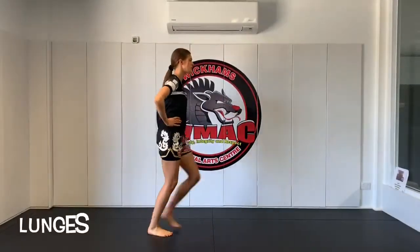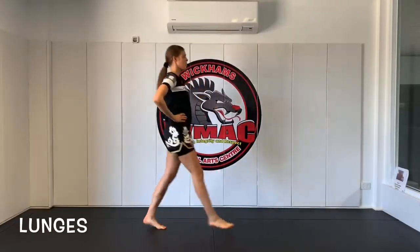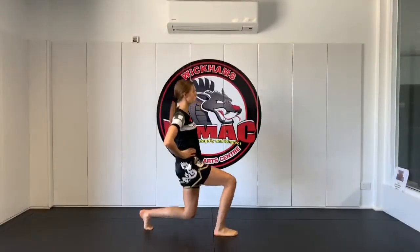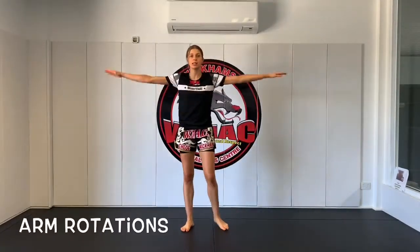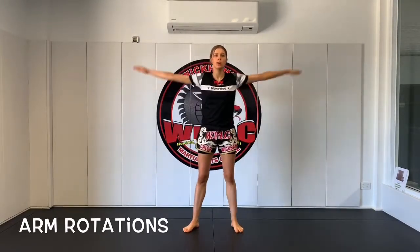Next thing we're going to do is lunges — warming those legs up for the knee joints. Bending the knee down, not all the way down, try not to touch the floor. Keep going. Once you've done that we're going to be doing arm rotations, getting the muscles in our arms warmed up. Make sure you do little big circles, try to keep them straight as you can. And then we'll follow with burpees and repeat.